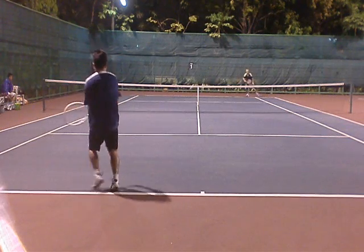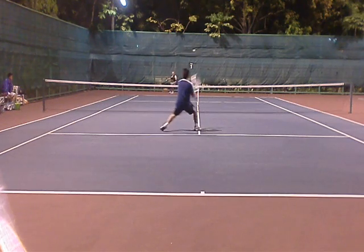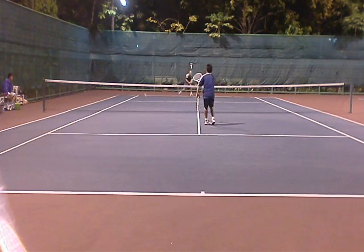I think my opponent doesn't like high balls, so I'm going high on him again. He's really far behind the court, so you close in and you angle.